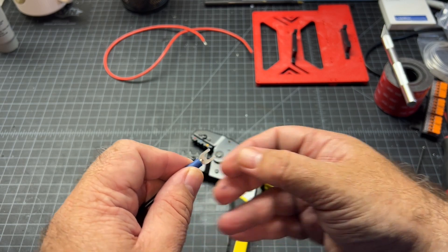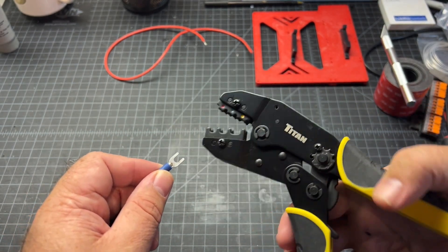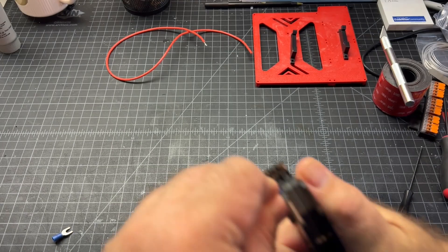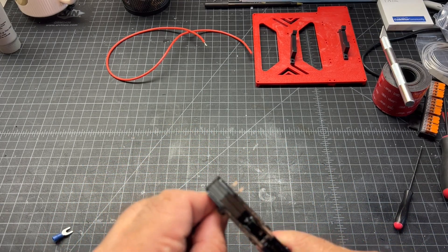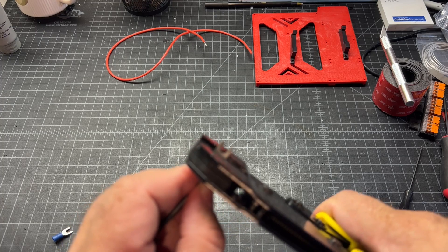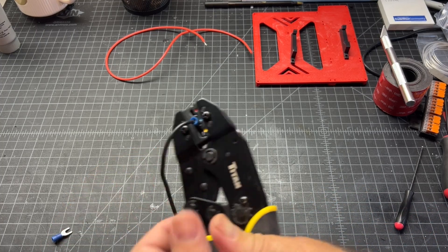I've got these crimpers here and I'll put the link in the description. There's a red, blue, and a yellow. This is a blue terminal, so I'm going to mount it carefully in here. Then I'm just going to hold my wire in there in place, position it, make sure the wire hasn't escaped, and then squeeze it down.